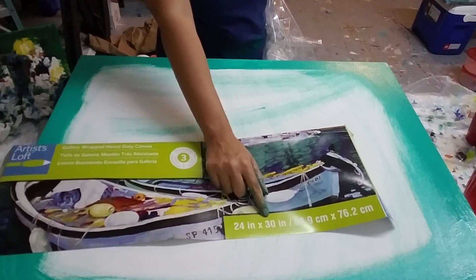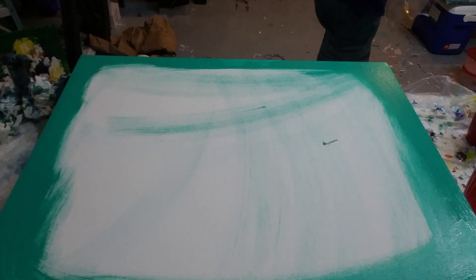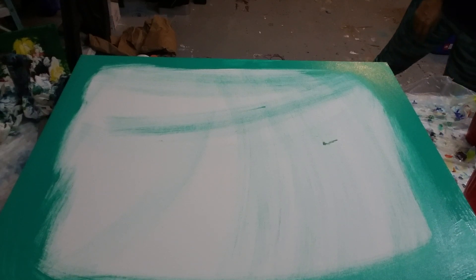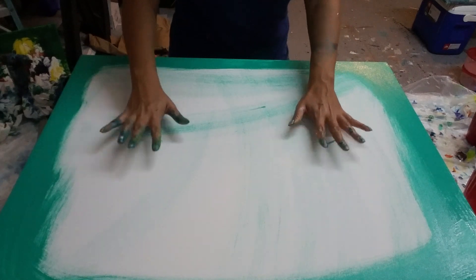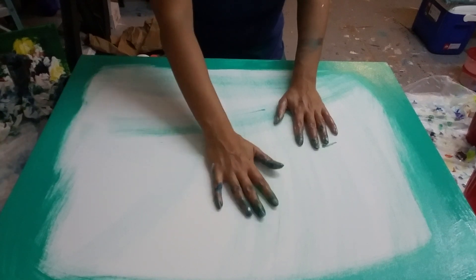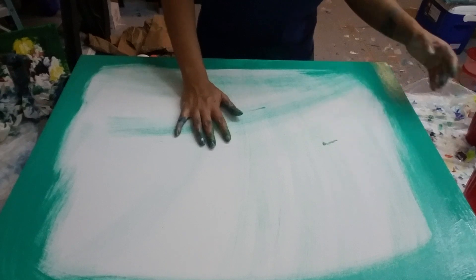This is a 24 by 30 inch canvas, gallery wrapped. I'm doing something like a ring pour where I don't necessarily want to stretch out everything too much. I paint the sides — I don't leave the sides open — so if anything happens I can just leave it the way that it is.